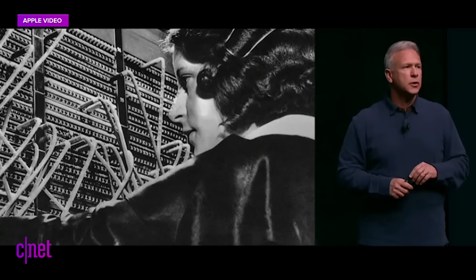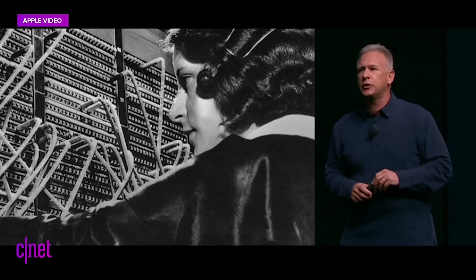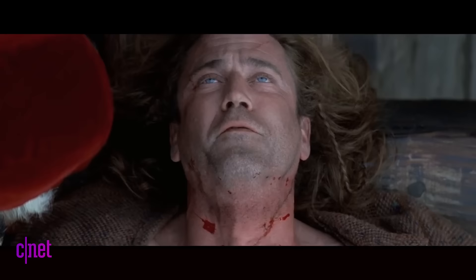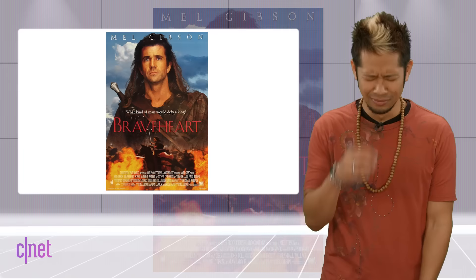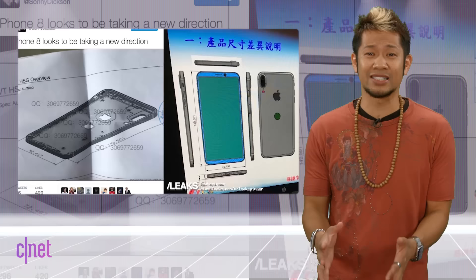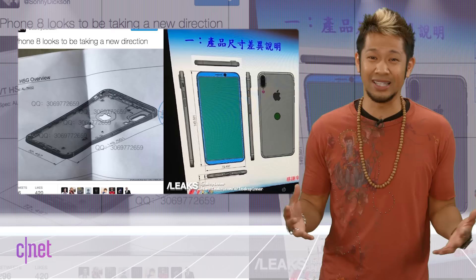Remember, Apple told us it took courage to remove the headphone jack — the courage to move on, do something new that betters all of us. So maybe they'll call this move bravery. And remember, none of this is official so we could all be worried about nothing at all. What do you think of the rumored design leaks? Are you okay with it or do you completely despise it? Let us know in the comments.